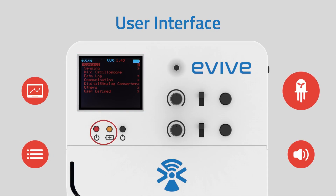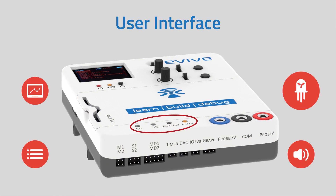E-Vive has power and charging indication LEDs, a pin 13 LED, serial communication LEDs, and 2 extra bicolor LEDs which are primarily assigned for indicating motor directions, but can be programmed for other purposes too.